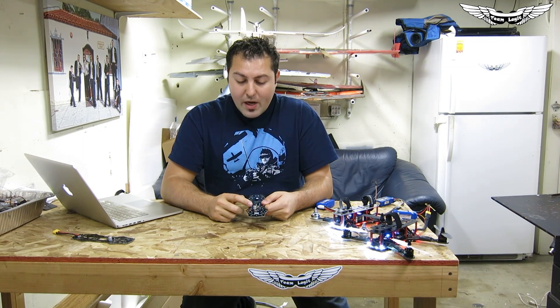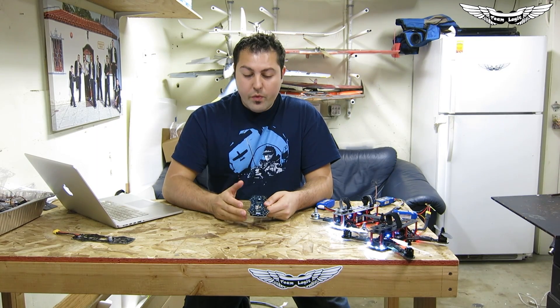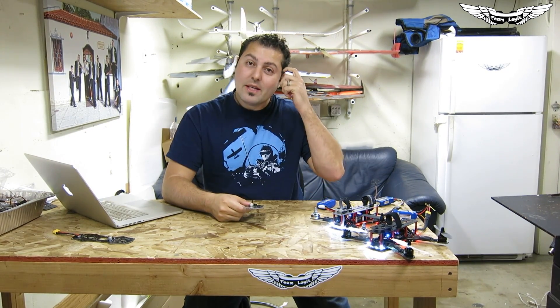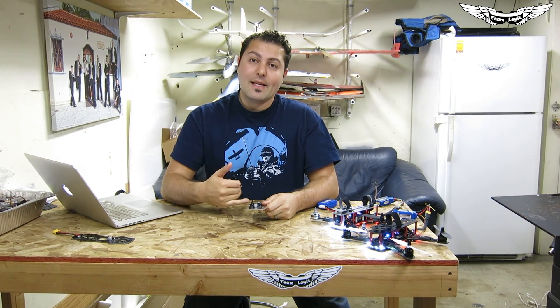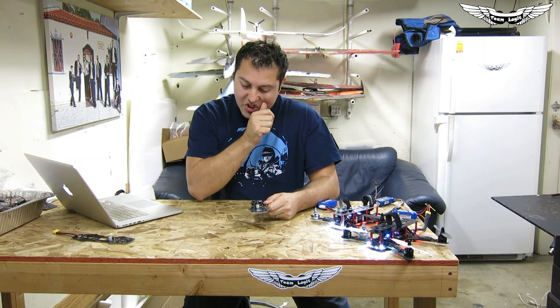Another really great feature is this board has three onboard 5-volt regulators, so you can run three different things at 5 volts if you need to. I personally don't have any use for a 5-volt regulator because I use the BEC on the ESC, but for those of you running opto ESCs, this will be a really great feature.